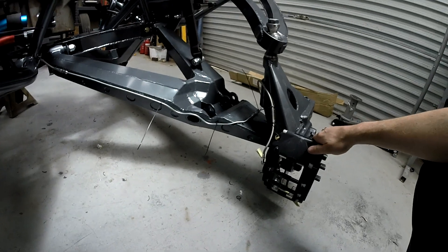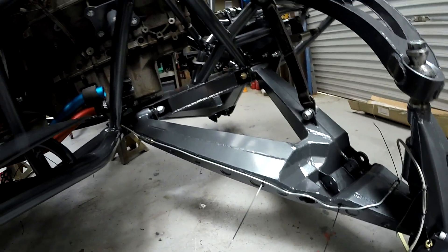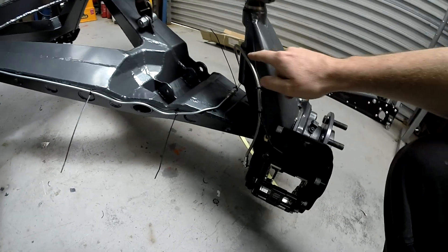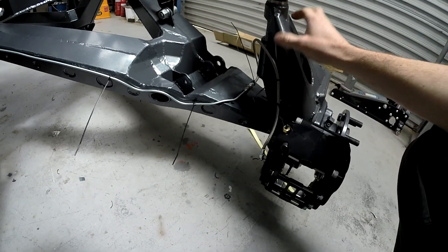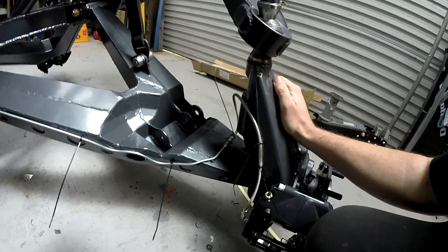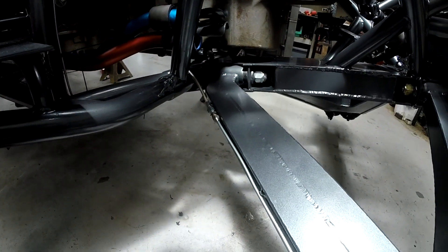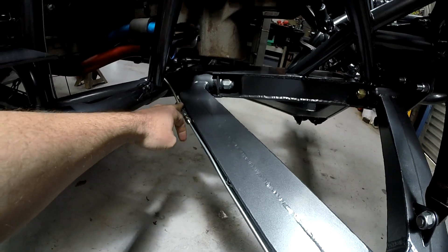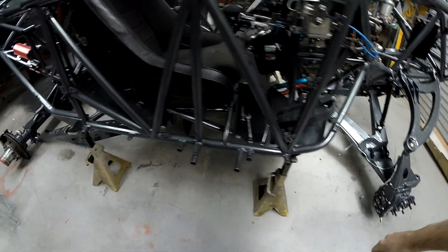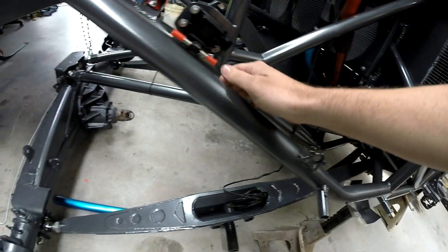We've got our front brake assembly all on and roughed in. We've opted to maintain hard line for as much as we can on the truck — we've only got flexible braided lines where we had to. Obviously at the upright where it turns in and out we needed some flexibility, and also where the arms are coming up and down that had to be flexible, so we've just got a nice short 10-inch flex line there. We've also got another flex line coming onto the top control arm for the rear diff.